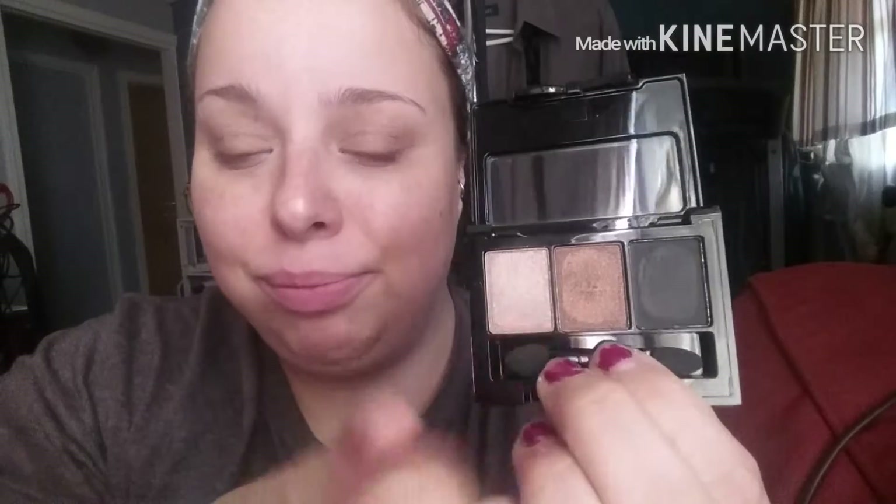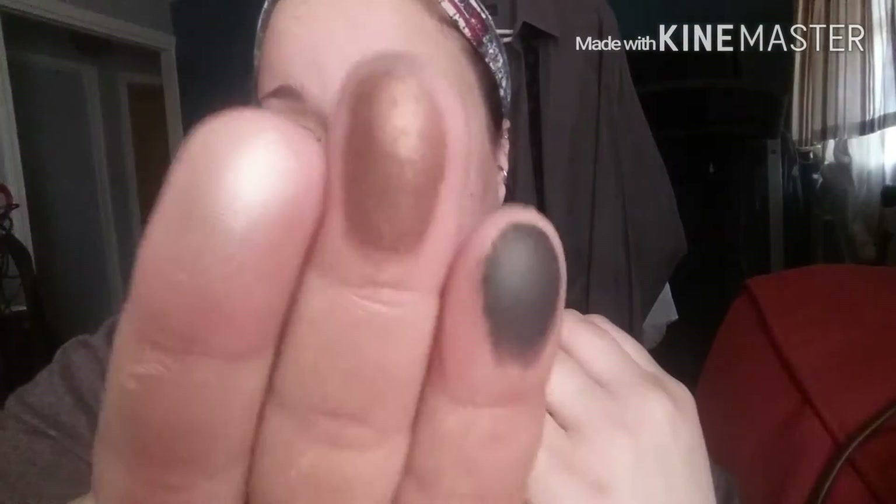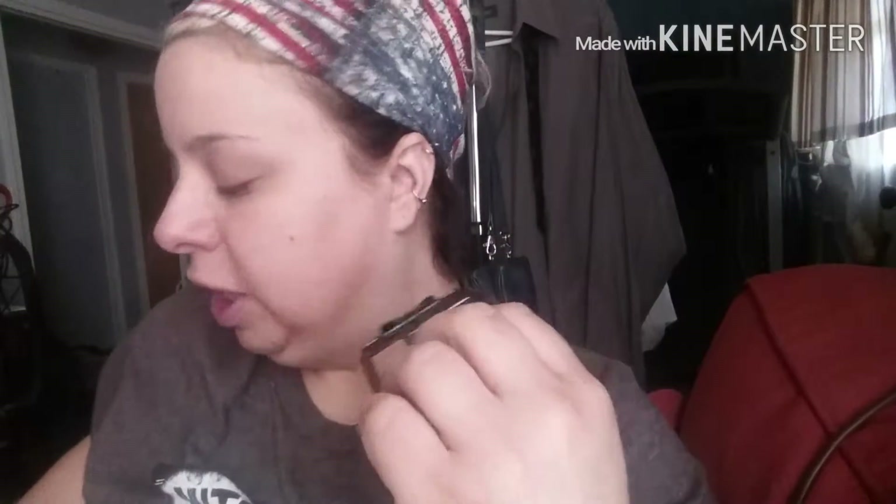The next thing in here is the NYX Ipsy Inspired Eyeshadow Trio. I've already swatched these earlier, but the colors are black, a bronzy brown, and a champagne color. I'm just going to swatch these on my finger and show you them. They're a little bit powdery — you have to work them. NYX makes such a better product than this trio, so I feel like they should have done a little bit better, but that's alright.